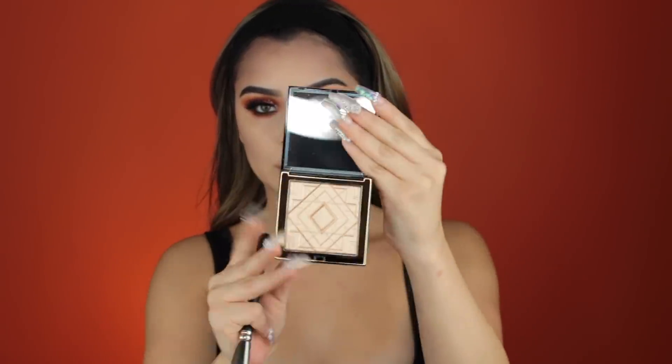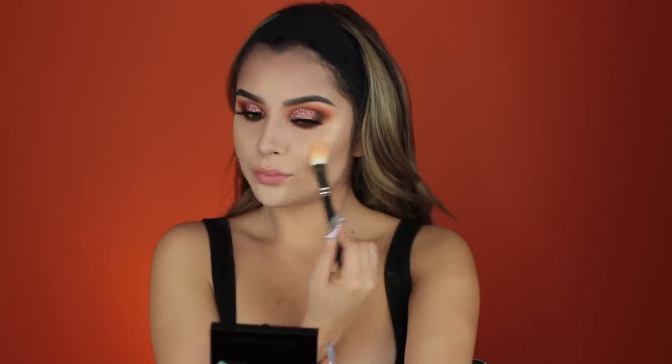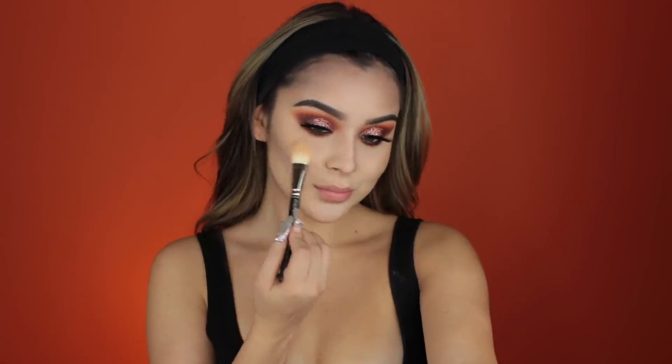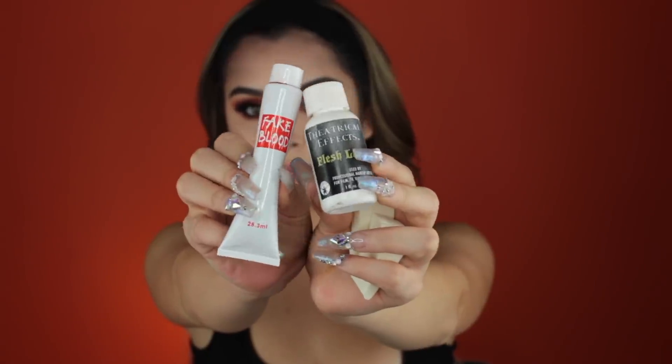Setting our face and waiting for it to get a little tacky. Then taking our Artist Couture Highlighter, placing it wherever I normally would — we want to glow even though we're pretty much a dead glam girl. We're also taking this Liquid Lipstick by Anastasia Beverly Hills, my favorite. And now it's time for us to transform.